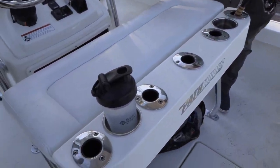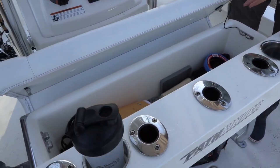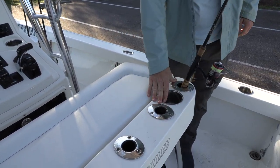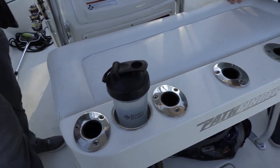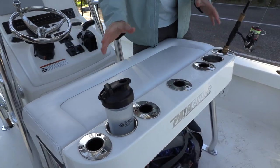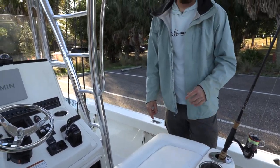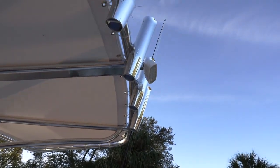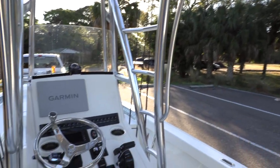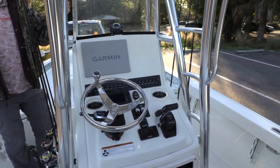We have a comfortable seat that flips open with waterproof storage inside. There are four or five rod holders here, and it actually comes with a back seat that plugs into the back two, so you can still have three rod holders. Then you've got the rocket launcher up top — four rocket launchers up top and three on both sides of the console. The rod storage is crazy; we're going to have more rods than we could ever use.